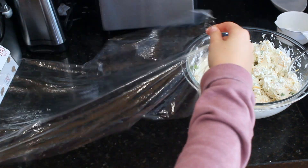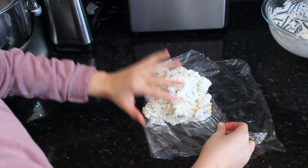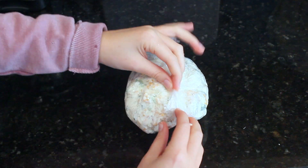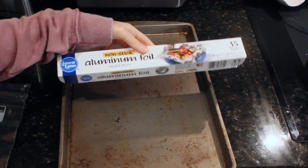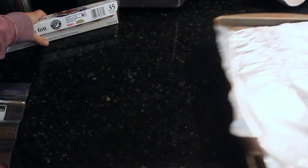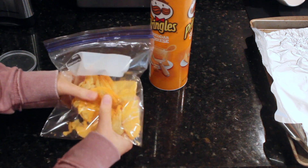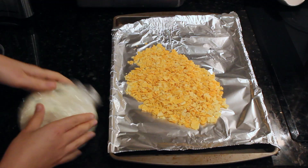Once you have mixed everything up, place a sheet of plastic wrap onto the counter and pour the cheese ball mixture on top of the plastic wrap. Wrap the cheese ball in the plastic wrap and form it into a pumpkin shape. Once formed, place it in the fridge for at least two hours to firm up. After it has set, prepare another baking sheet with aluminum foil, then pour about a third of the container of Pringles into a Ziploc bag and crush up the Pringles.